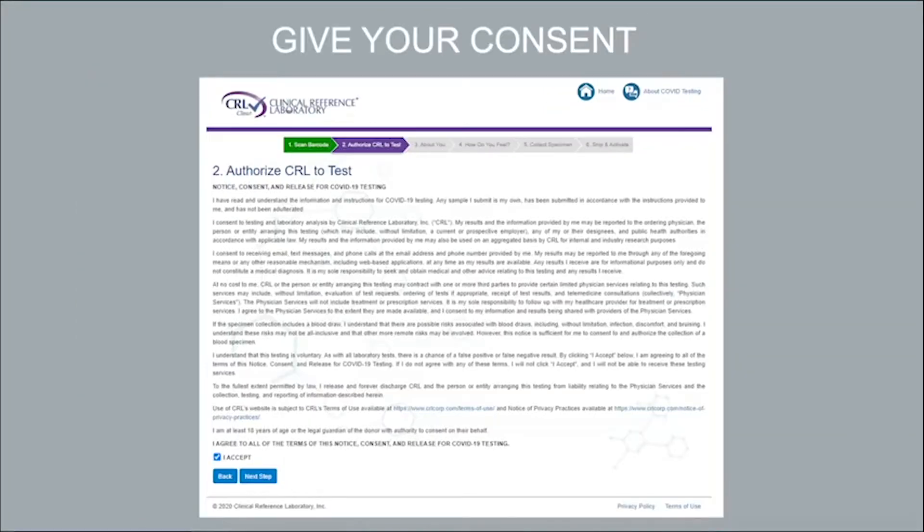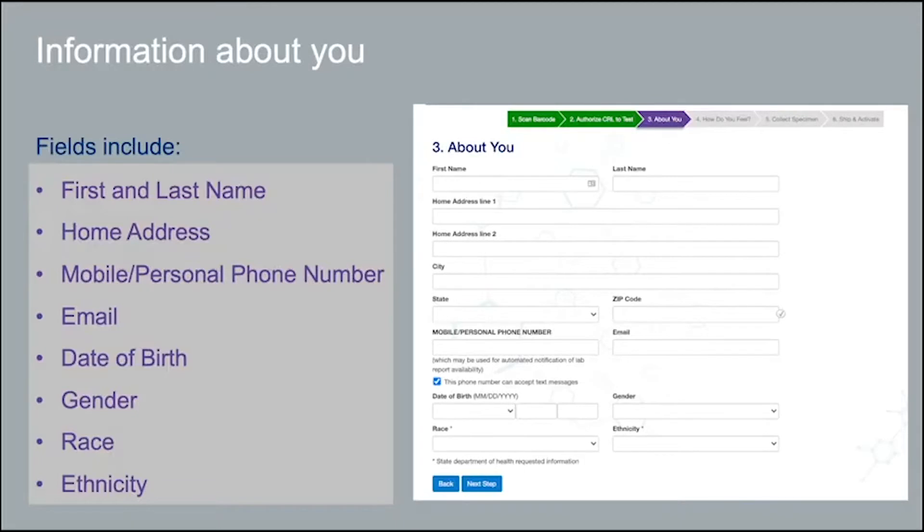Read through and accept the consent form. You will complete a short survey about yourself on the next screen. Fields in this section include first and last name, home address, race, and ethnicity.